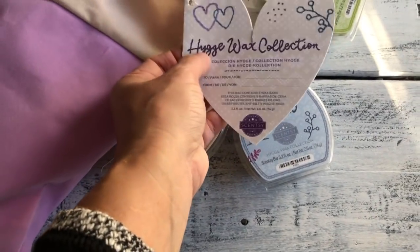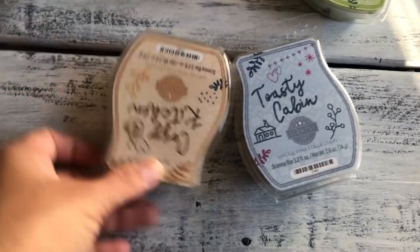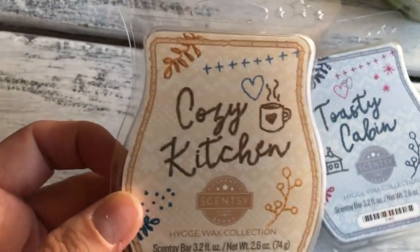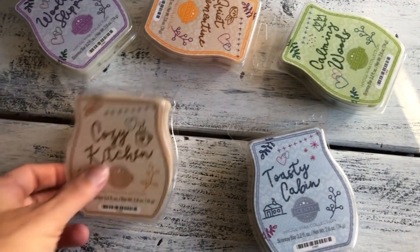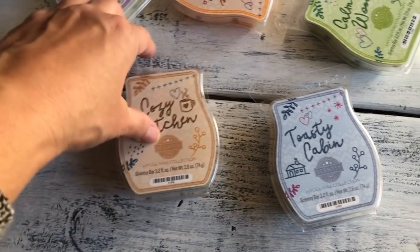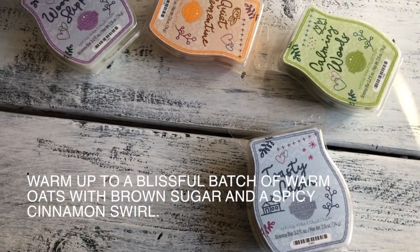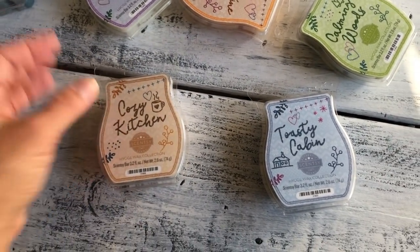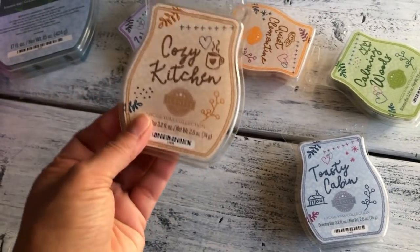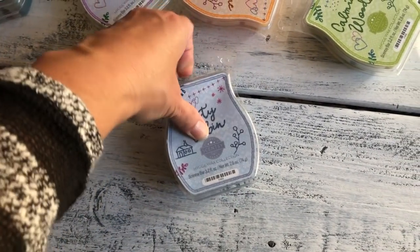This year they did something different. I think it's a European collection — a totally different scent profile. We're starting off with Cozy Kitchen. I really like this one and I like the packaging. This one smells to me like a mild version of my Gingerbread Donut. It has a bakery note to it with a hint of spice — just a subtle spice, not too overpowering. I can relate it to the Gingerbread Donut. Next is Toasty Cabin — a nice blue cover with blue wax.